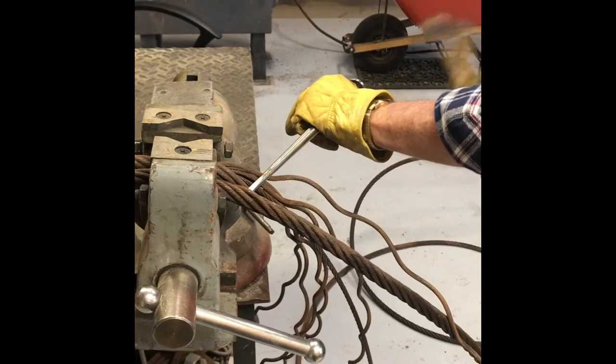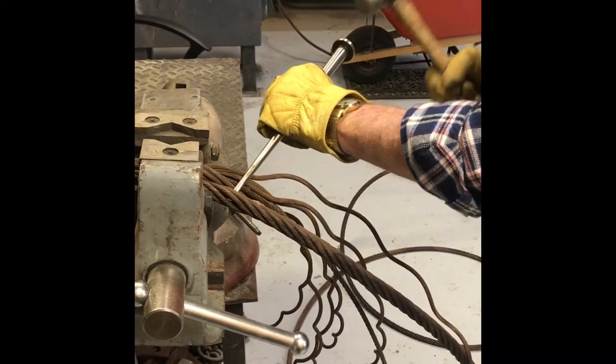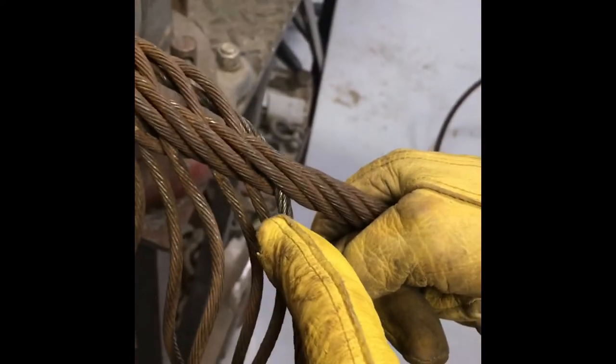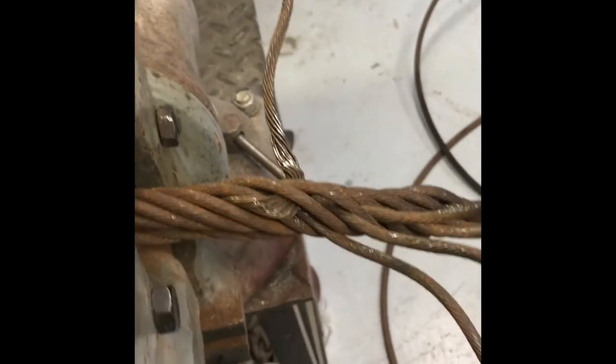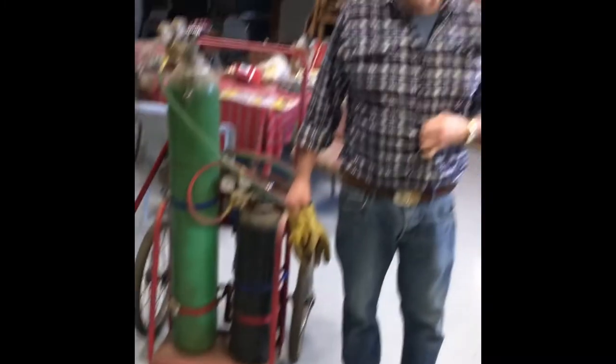Gramps loves splicing cable. So we got our first tuck done — under two, all the way down. We're on our second tuck on the first strand, over one under two. It was quite the cluster, especially on this old cable. I'm sure Gramps is just stoked about it. Gramps, you like splicing this old stuff?